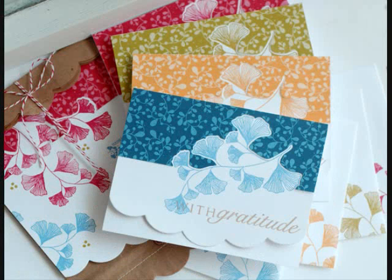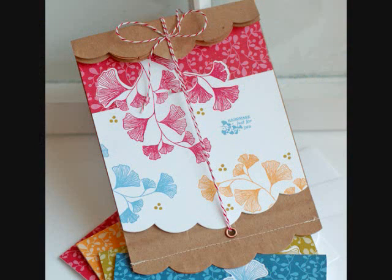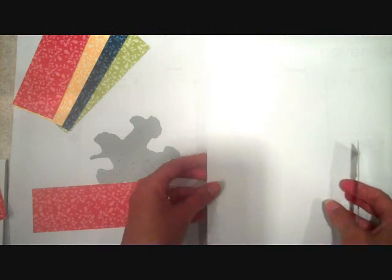Hey Stamp Affair summer campers, this is Betsy Veldman back again for Paper Tray Ink. Right now I have a very quick and easy card set to share with you that you can make in just a few minutes, and also a coordinating wrap. We're going to be taking a brown paper lunch sack and creating a fun wrap using one of the Edgers dies.